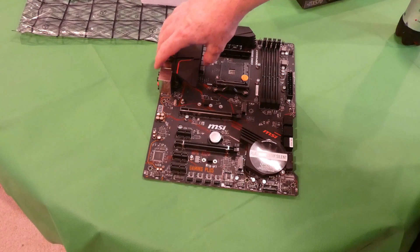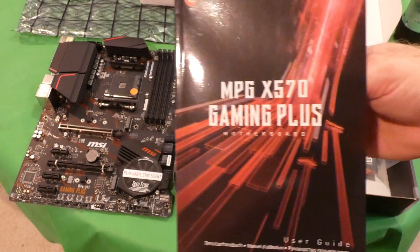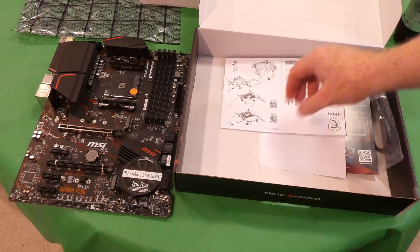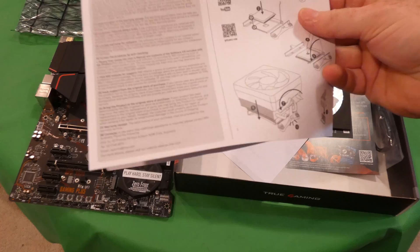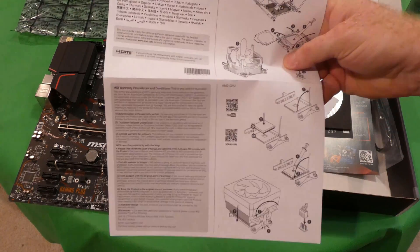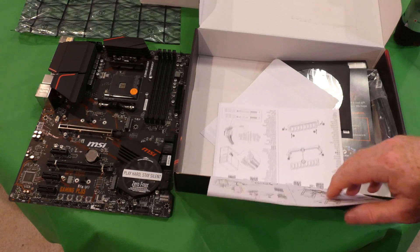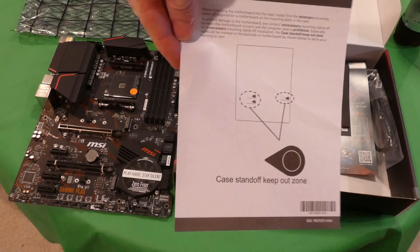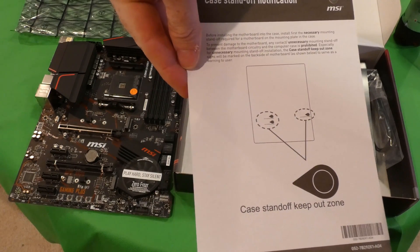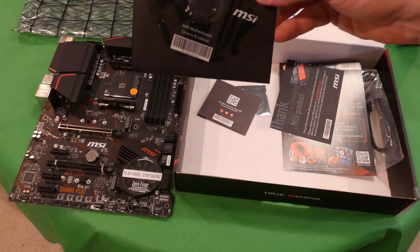Alright, the motherboard is out of the box. Let's go ahead and get the rest of the stuff out. There is the user guide — I started looking at it and hopefully it'll help guide us through all the new things on this board since I'm an Intel guy. MSI also includes a quick installation guide, which I'm going to have to look at. There's also a case standoff notification — I'll have to read up on what that is.